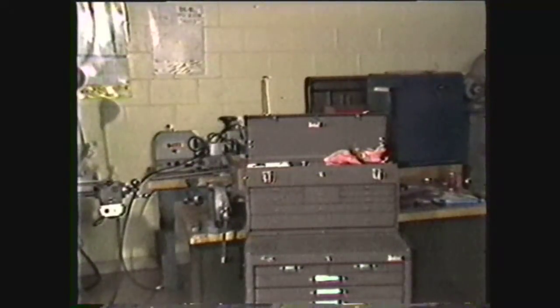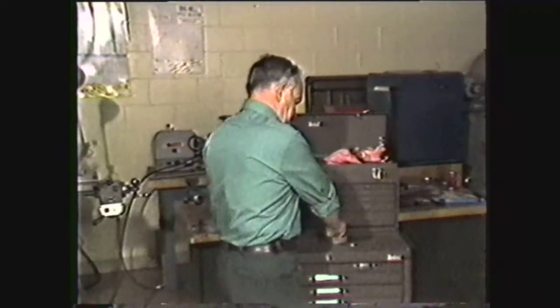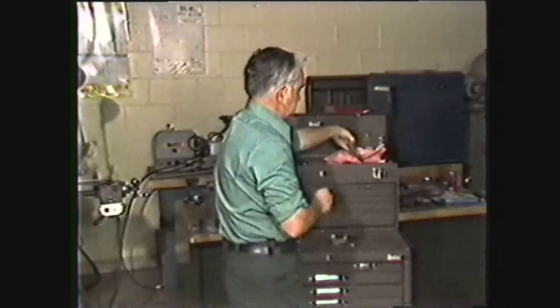Begin by observing the routine machine shop safety precautions of removing your jewelry, rolling up your sleeves above the elbows, and putting on your safety glasses. For band welding you will need safety glasses with side shields to protect your eyes from flying sparks as the weld is made.